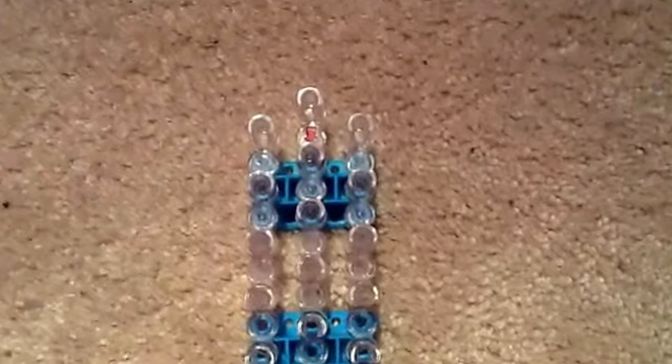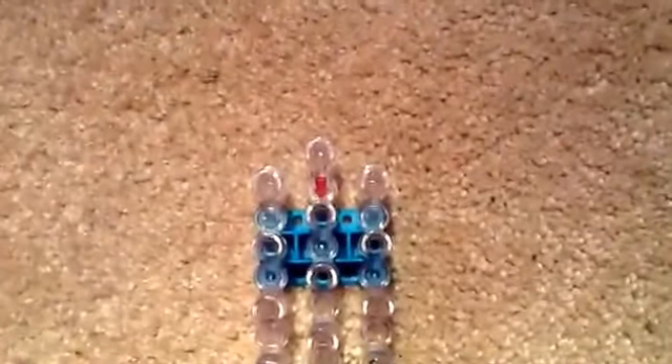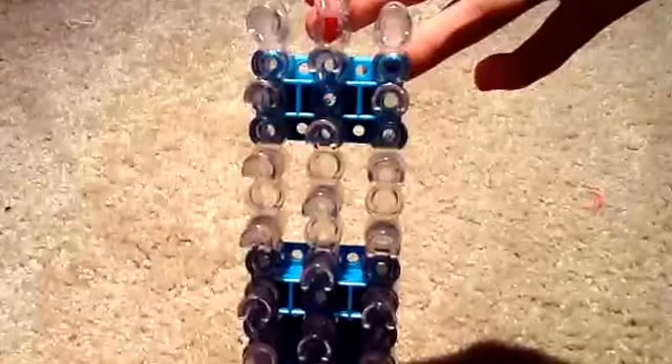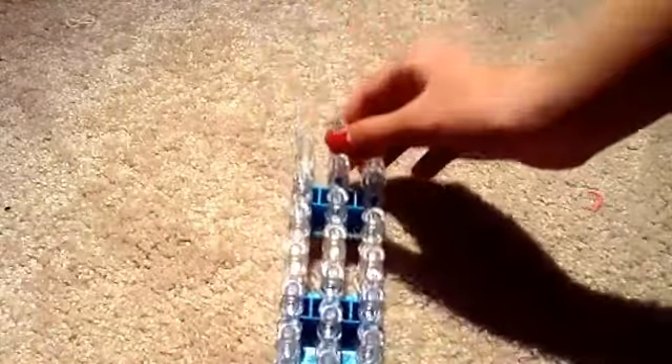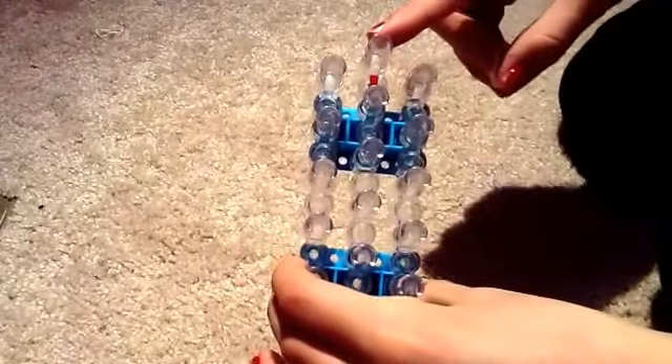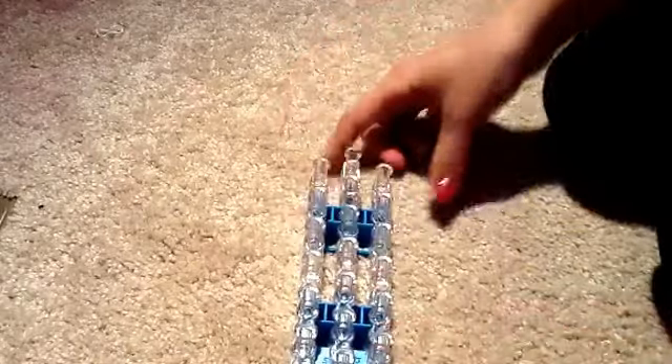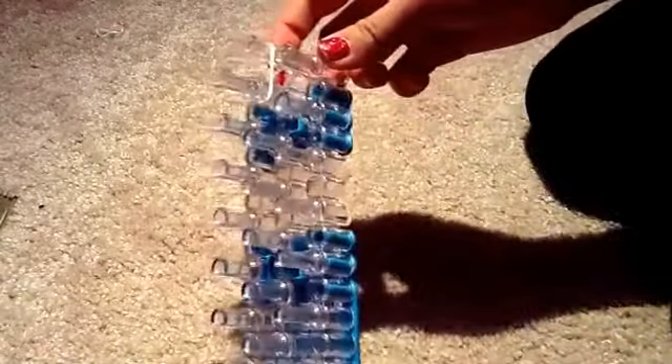Get all your supplies and get ready! We will start off with our loom with the arrow pointing towards us. We are going to be going from here down. We are going to start with one white band. Place it from the top center peg to one below. That is going to be our slip knot.